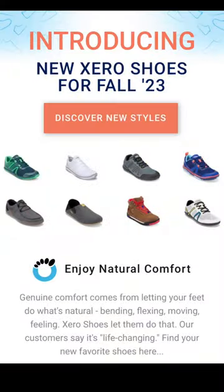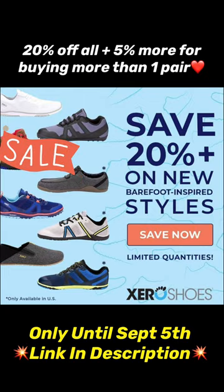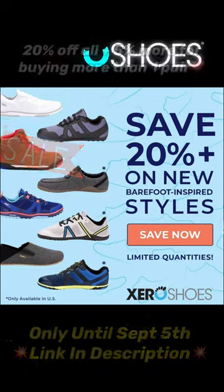Chris Kendall from The Raw Advantage here. Today I'm really excited to share about a brand new pair of vegan minimalist footwear from Zero Shoes' new fall lineup. Before we get into that, I want to let you know that Zero Shoes just launched seven new vegan styles and they're all 20 plus percent off right now until September 5th. Plus you can enter to win a $100 gift certificate.